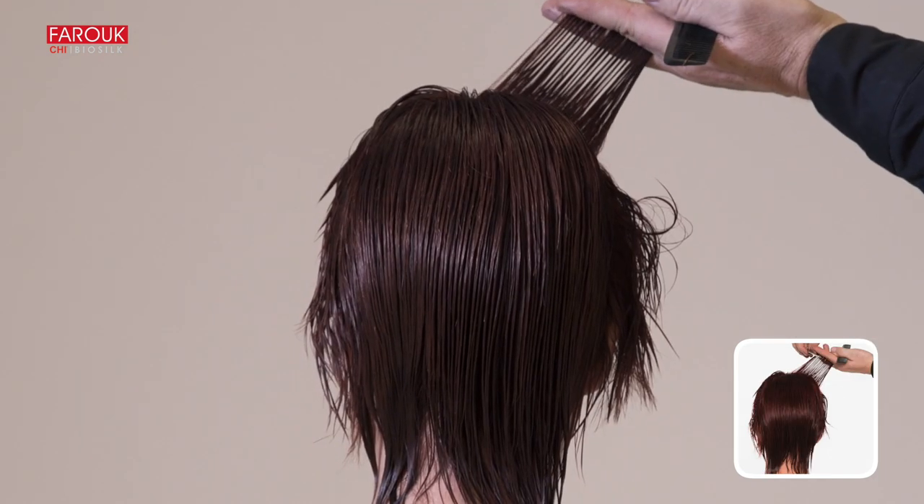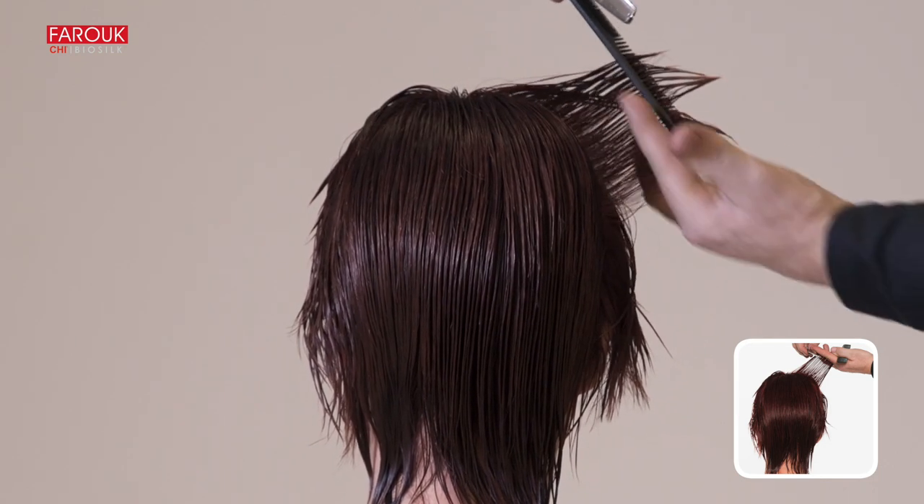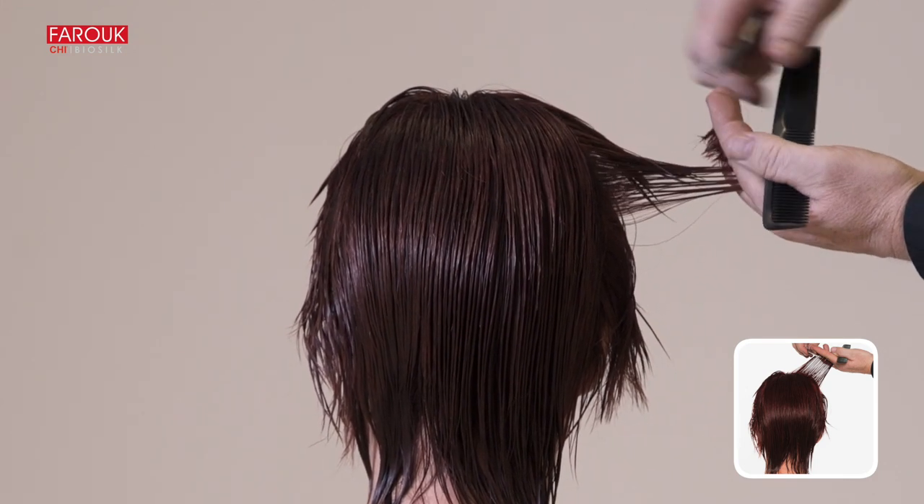Work with the razor from the inside to the outside. Use your razor to slice cut natural layers on both sides. Using the crown guideline, cut the hair in vertical sections.